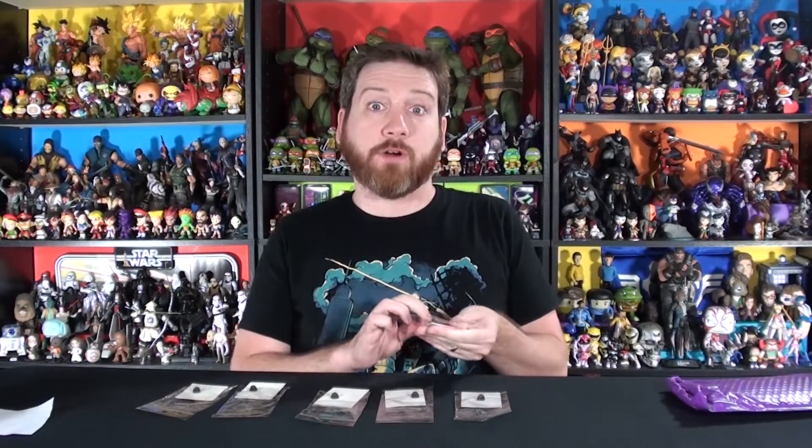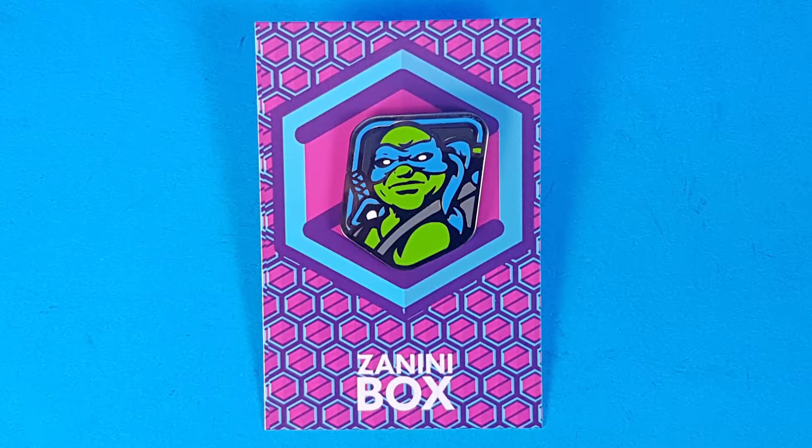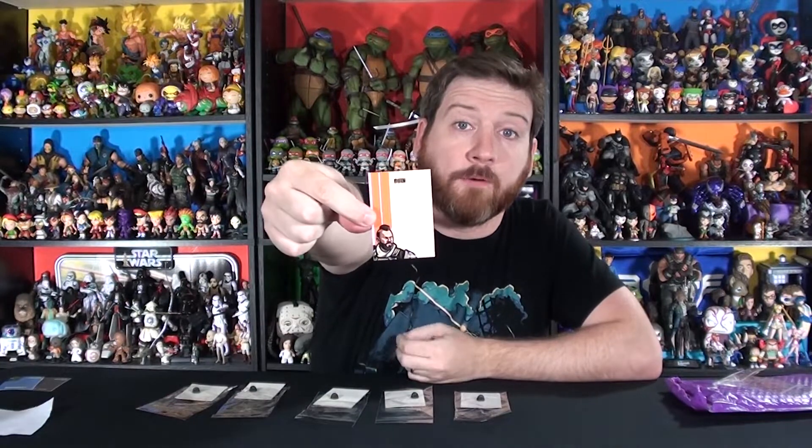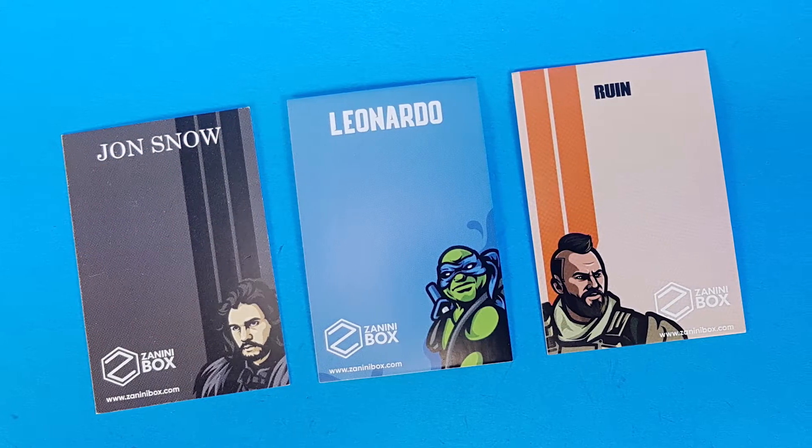ZaniniBox said they were going to send us updated backing cards. If you go back and watch the very first ZaniniBox we unboxed, they had a standard backing card, and then the next month they changed it to match the individual pin. They sent backing cards for the Jon Snow pin, the Leonardo pin, and the Ruin from Call of Duty pin that we previously unboxed. Sometimes the backing card can really enhance the pin and make it pop on a pin board rather than just on a standard cork board.